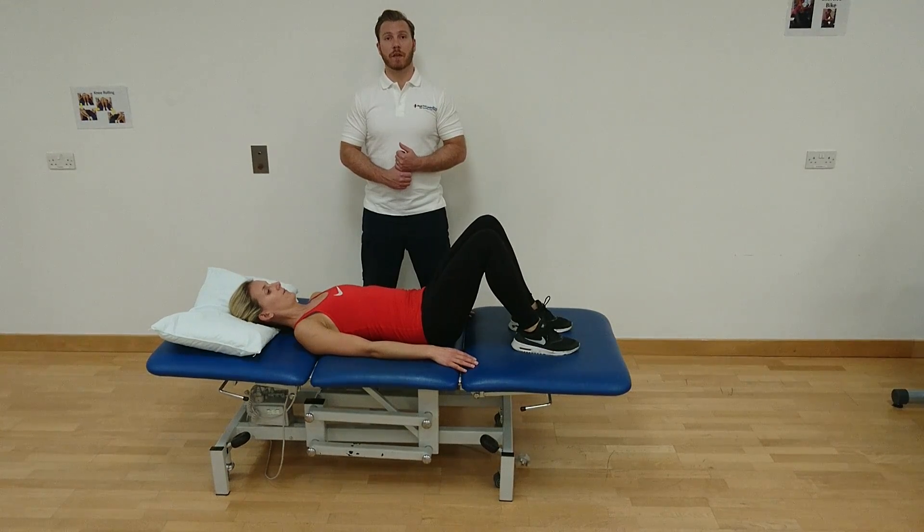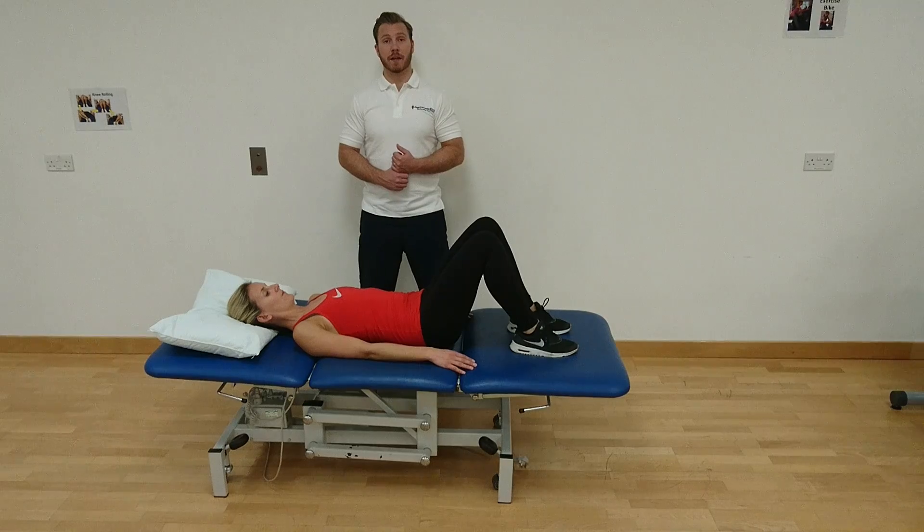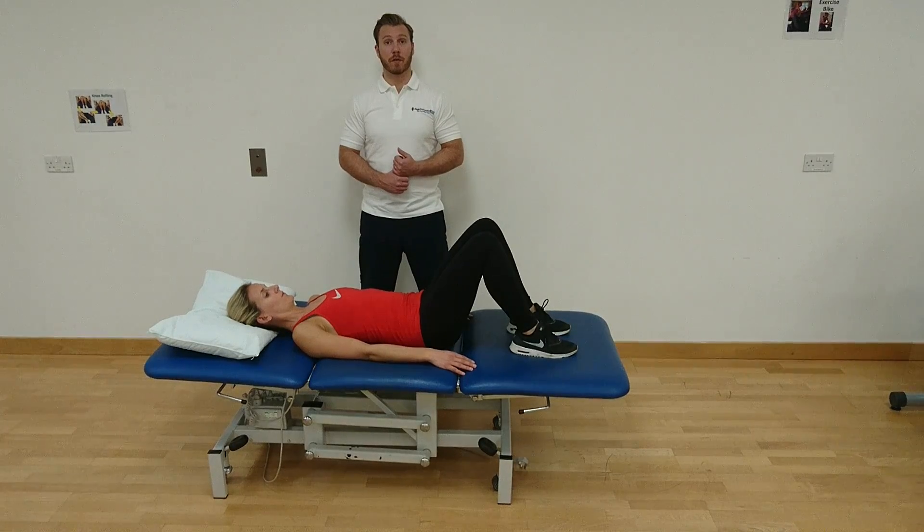Hi, I'm one of the physios from the Royal Free London NHS Foundation Trust and today I'm going to be taking you through an exercise called Lumber Rolls.